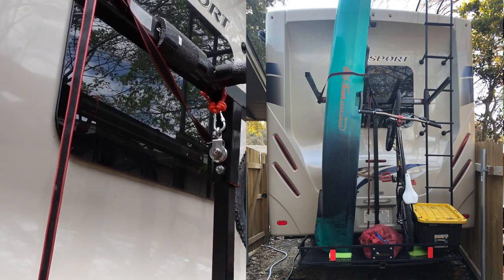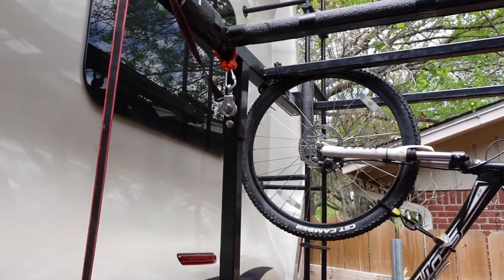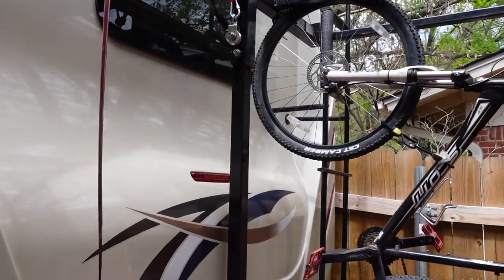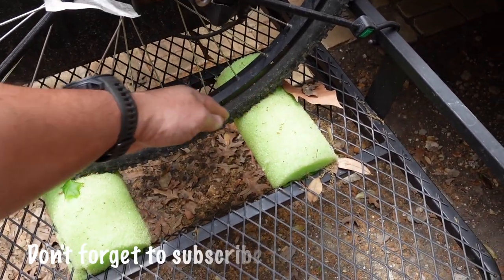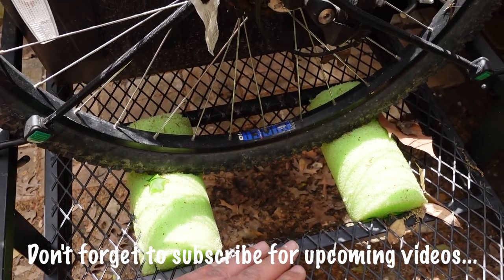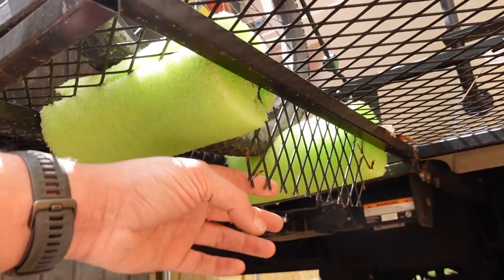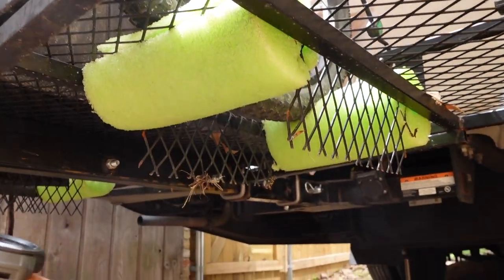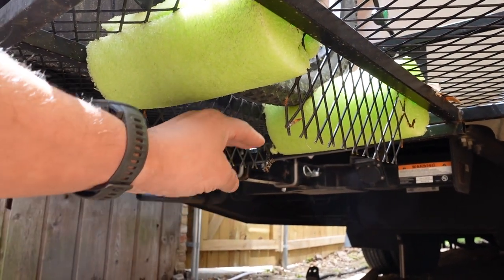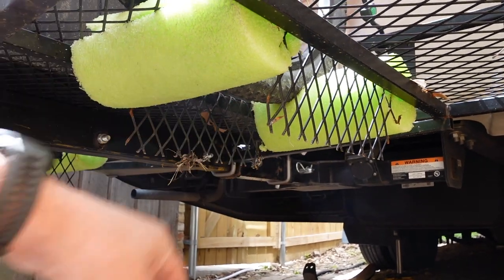I have an Old Town Sportsman PDL — it's not the lightest kayak in the world, I think it's like 83 to 85 pounds, and that's just a bare kayak. The biggest thing is it's just kind of awkward, so using that pulley gets a little bit of the weight off. But what you want to do here is just cut the rack down the center — that gives you a little bit of a safety area where if you do bottom out for whatever reason, you'll bottom out on the grate first, so you're not going to hit the nose of the kayak.